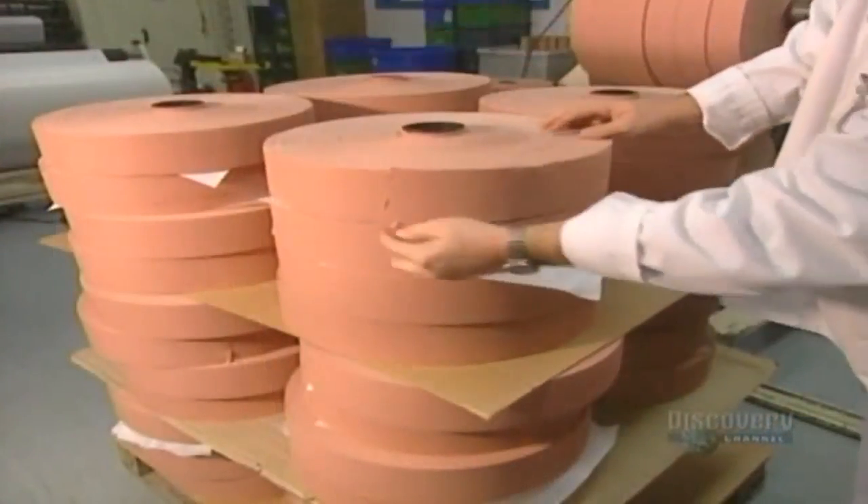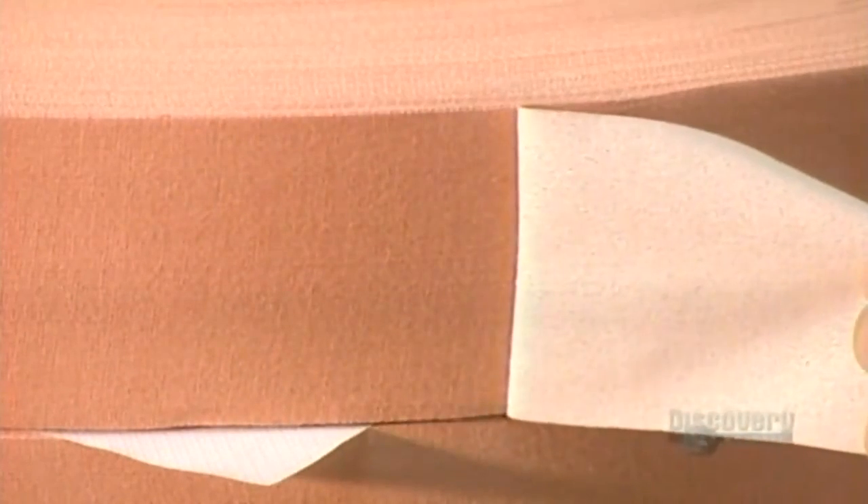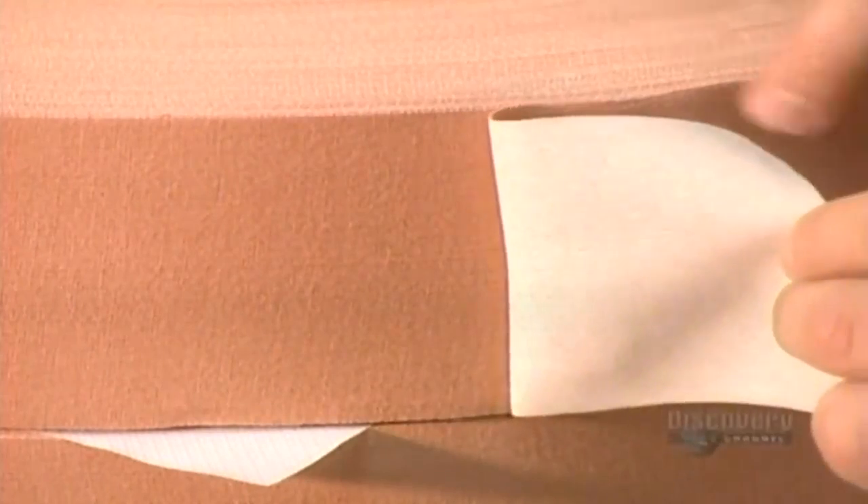Once the rolls have been properly shaped and trimmed, they are ready to be processed further, and the next step is the application of the little cushioned protective pads at the center of the adhesive plasters.